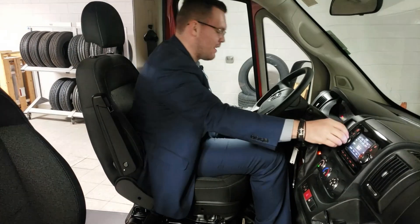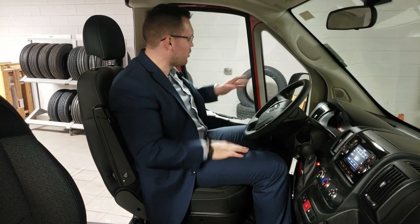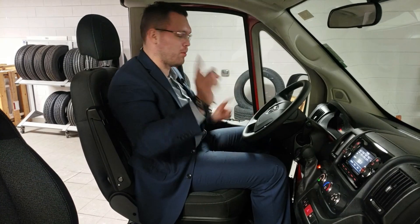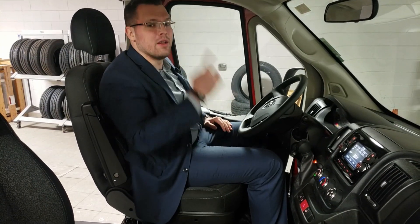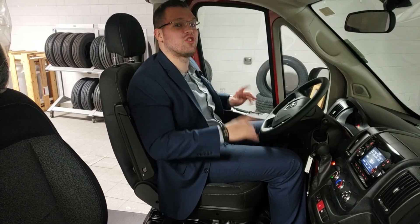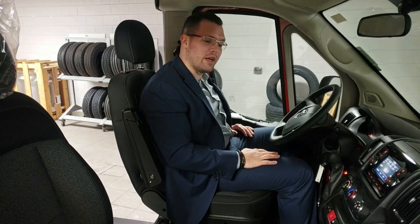That's pretty much it for the ProMaster. Options available include power mirrors with adjustable corners — top and bottom on both sides — plus power folding as an option available on all models. These are also available with a third seat in the middle, and there is a crew version that can seat up to six people. To find out more, click the link below and go to our website.